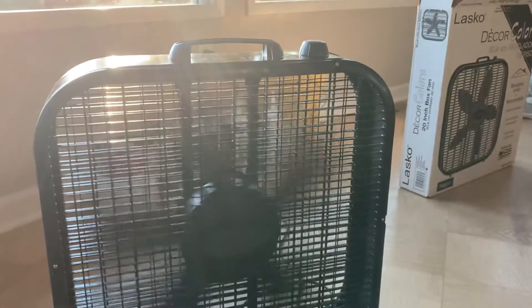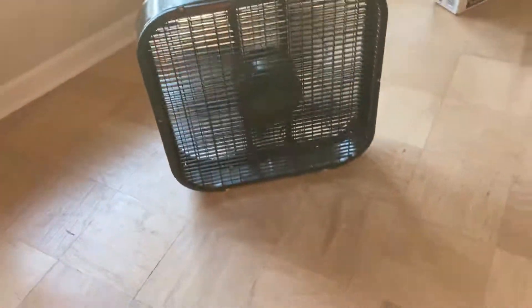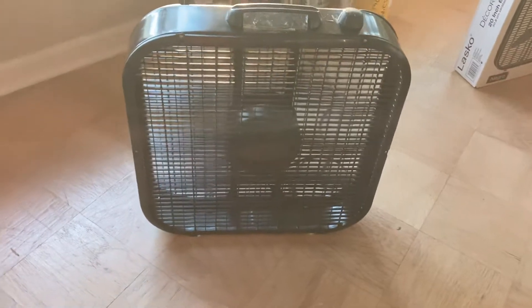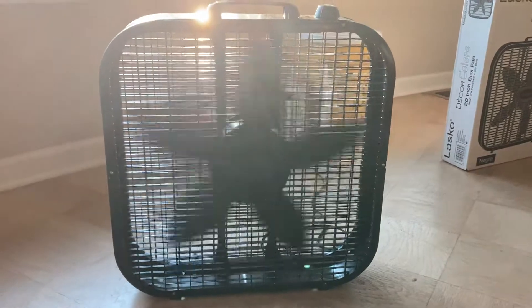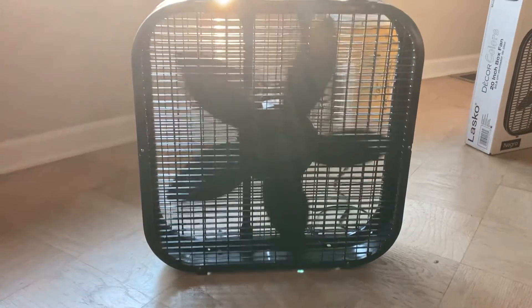Going back up to medium — and even on medium, the air strength is still not that fantastic. The spin-down time is decent, I'd say — it's like a typical box fan spin-down. That's about how long it takes, so not too bad.